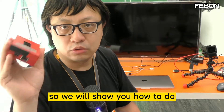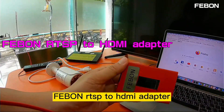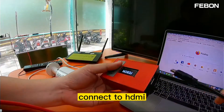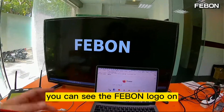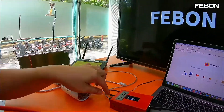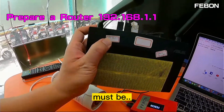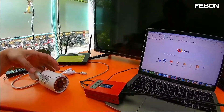I will show you how to set up the Febom RTSP to HDMI adapter. Connect the power, connect the Ethernet, and connect the HDMI output. You can see the Febom logo appear on the TV. The Ethernet should be connected to the router, and the router IP address must be 192.168.1.1.